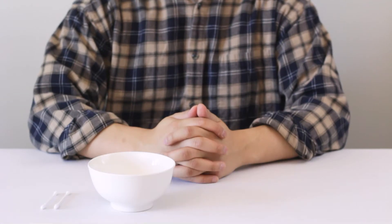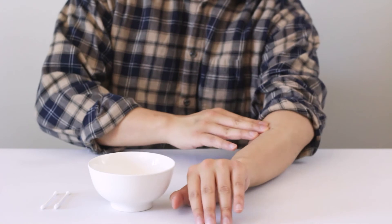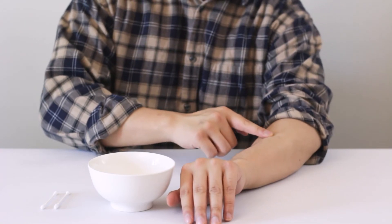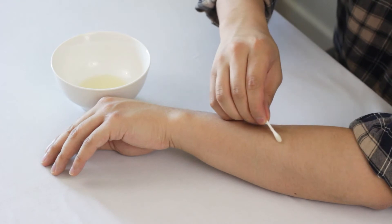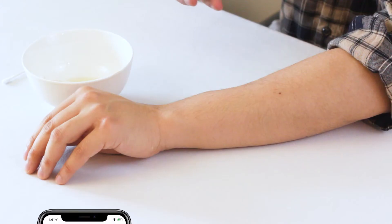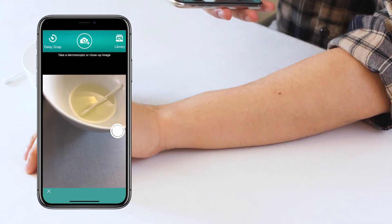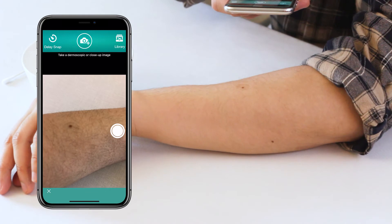Let's begin. First, make sure that you're in a well-lit area. Lightly soak the cotton ball in the fluid media and press gently over the lesion to make sure you have covered the whole area with fluid. Center the lesion in the middle of the screen and use your camera to zoom in approximately two times for a more detailed view.